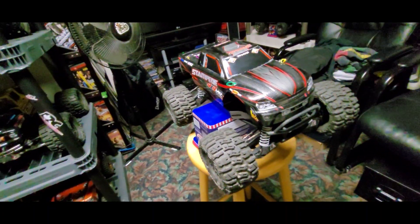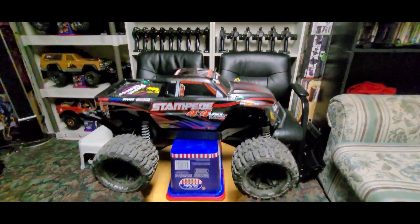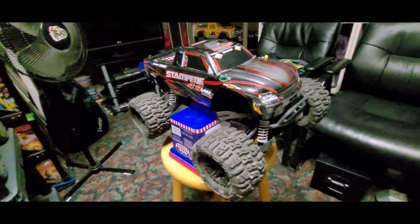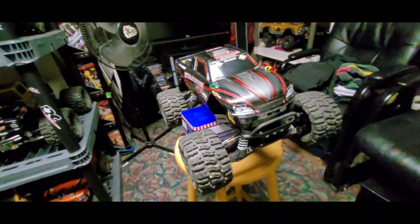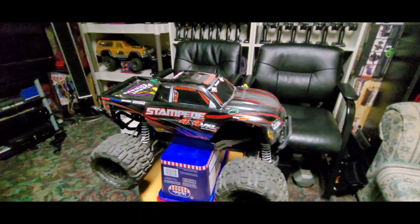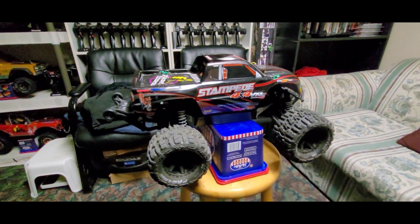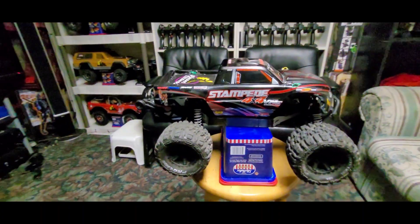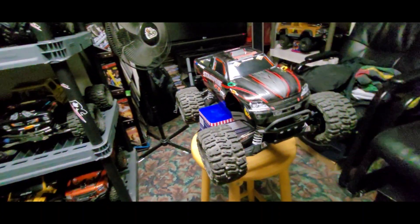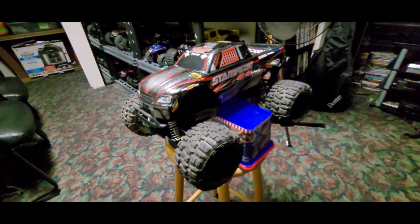This is the best one I ever had before, but I never had a 4x4 VXL before — now I got one finally. I lost track of getting one before, but I was trying to get all the little ones like the 10th scale Rustler, Bandit, Slashes, and also the 16th scale. Check out my YouTube channel, there's a bunch of videos there. But this video is all about this Stampede, because this is all what I was looking for before and I never got one — but now I got one.